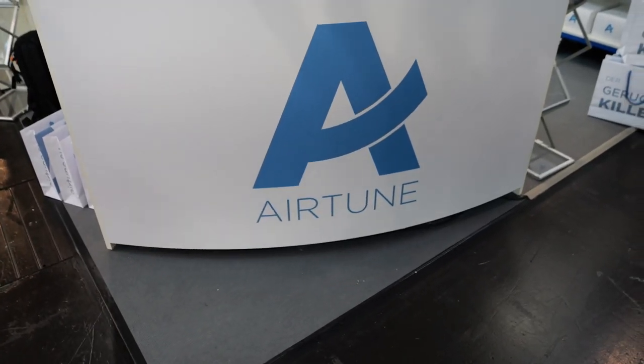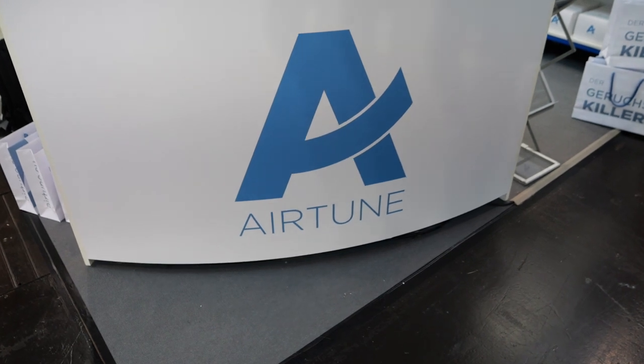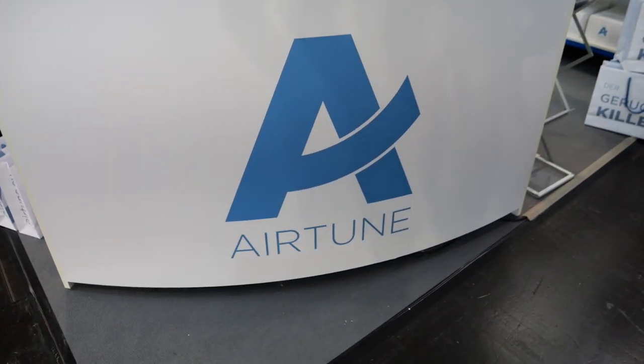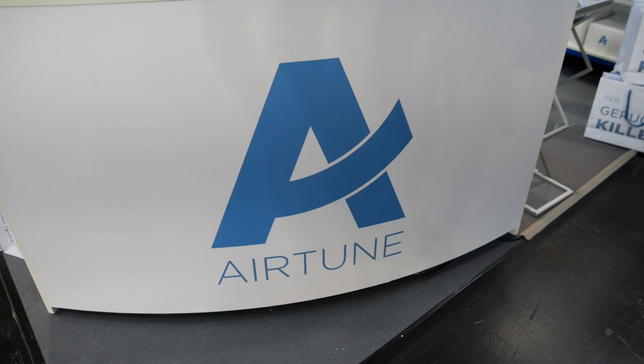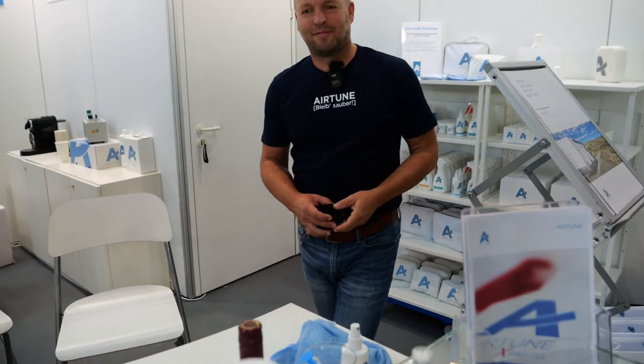Einen wunderschönen guten Morgen aus Düsseldorf. Wir sind heute am Stand von der Firma Airtune – die kennt ihr ja schon alle. Hier haben wir auch gleich einen Alex, der macht jetzt ein bisschen auf geschäftlich. Guten Morgen, Micha. Die Firma Airtune ist ja, also für mich zumindest, eine Geschichte, die muss eigentlich in jedes Wohnmobil fest verankert sein.